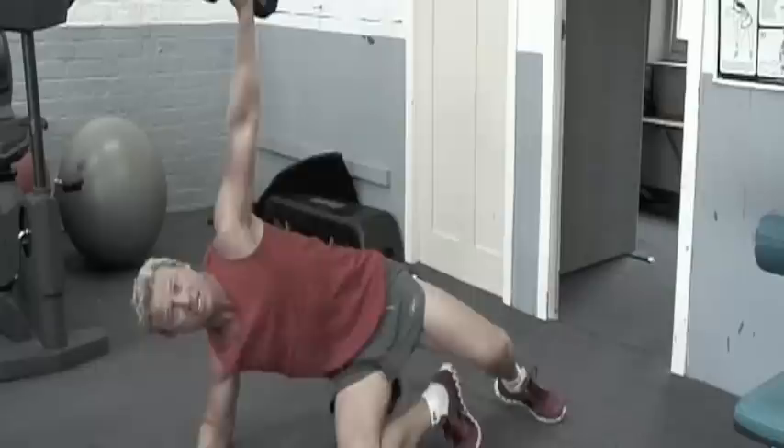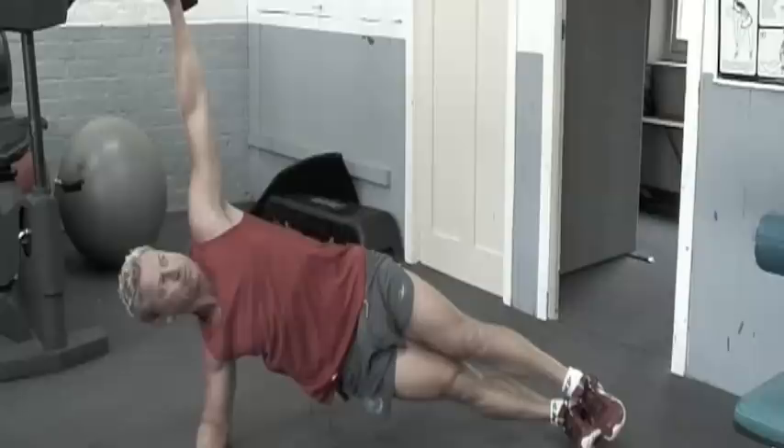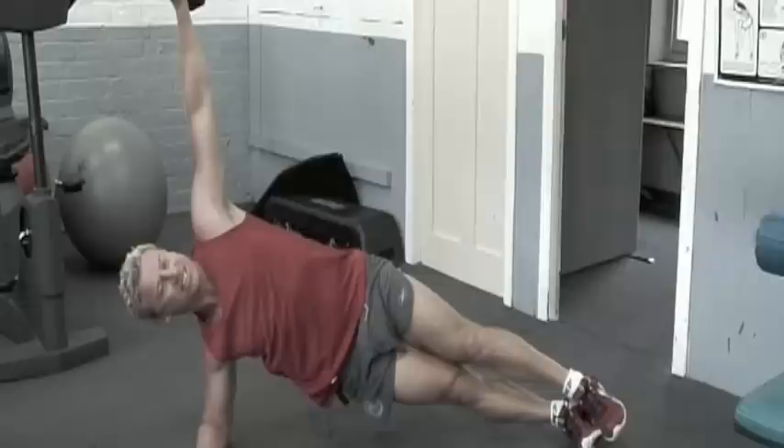Here we go — and time. We'll swap over. Left arm. Some people find that the left arm's a bit weaker. Good to go here. Starting to sweat too — hope you're feeling the same.